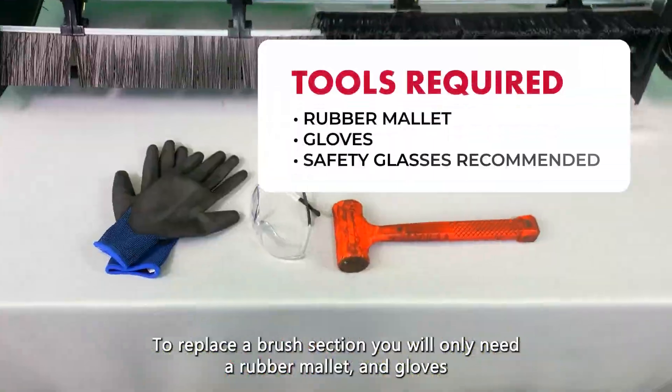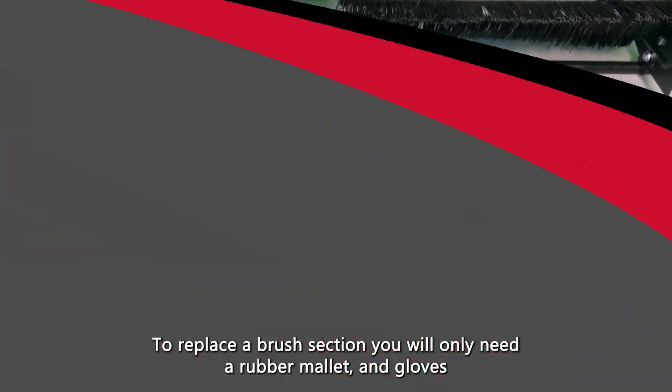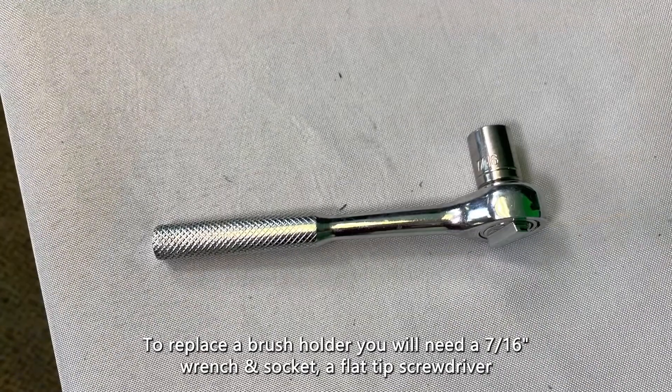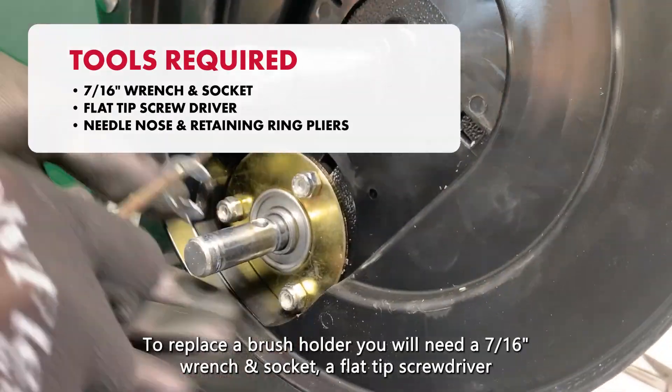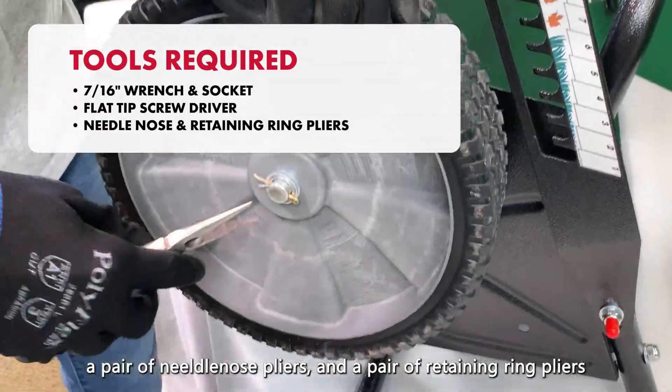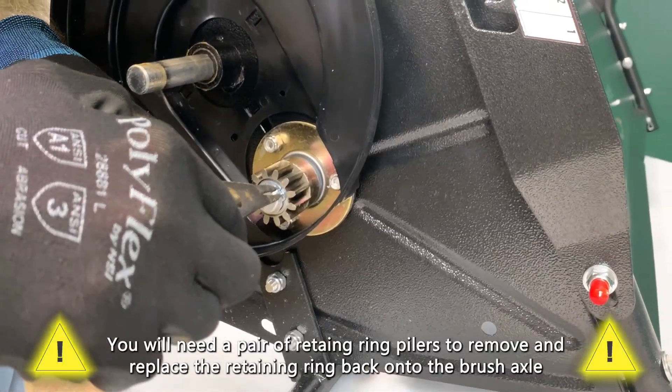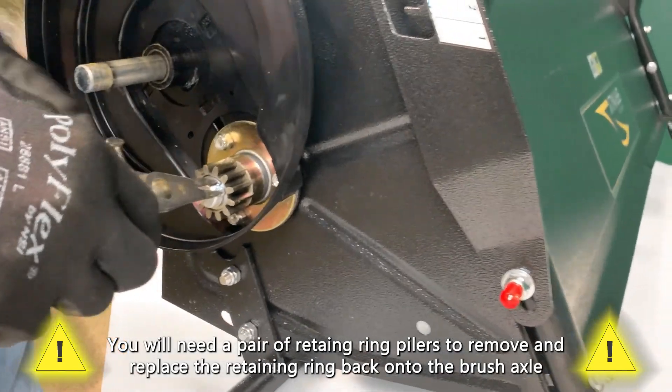To replace a brush section, you will only need a rubber mallet and gloves. To replace a brush holder, you will need a 7/16-inch wrench and socket, a flat tip screwdriver, and a pair of retaining ring pliers. You will need a pair of retaining ring pliers to remove and replace the retaining ring back onto the brush axle.